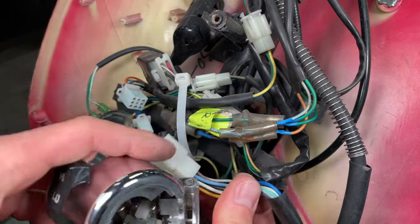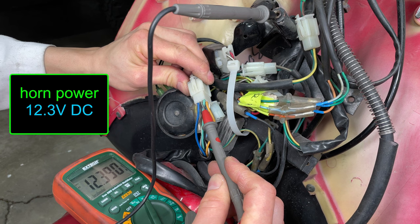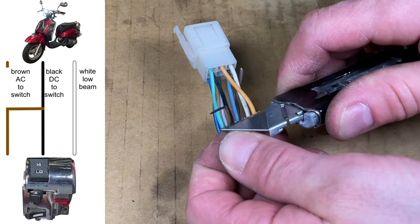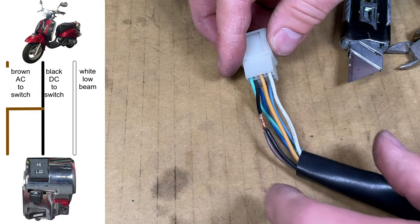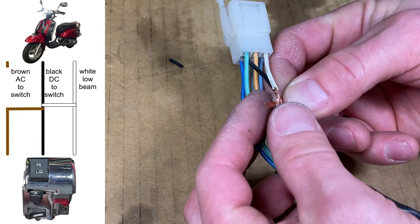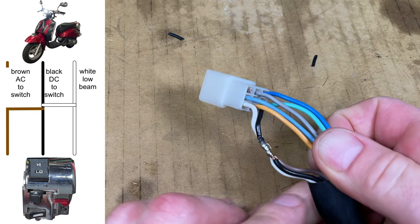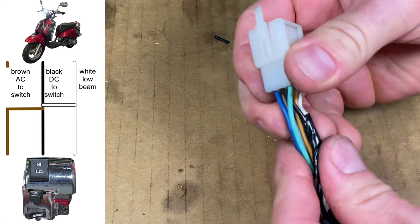I'll need to rewire the dimmer switch. The brown, white, and blue wires are for the headlight. The black wire is DC power for the horn — it's on when the key is on. I'm cutting the brown wire because I don't want the AC power from the scooter, and I'm splicing into the black wire because it has DC power. I'll connect the brown headlight wire to the black wire. This switch is wired to turn the low beams or high beams on — I want the low beams to stay on all the time, so I'm connecting the white wire directly to power. This way, when I turn on the high beam, the low beam also stays on. The brown wire is cut off at the connector, and the black, brown, and white wires are all connected together.